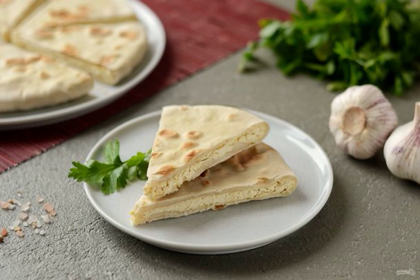There are many lean recipes in Georgian cuisine, and some easily adapt to the menu without animal products. I share a recipe for lean khachapuri with tofu. The filling tastes like cheese.